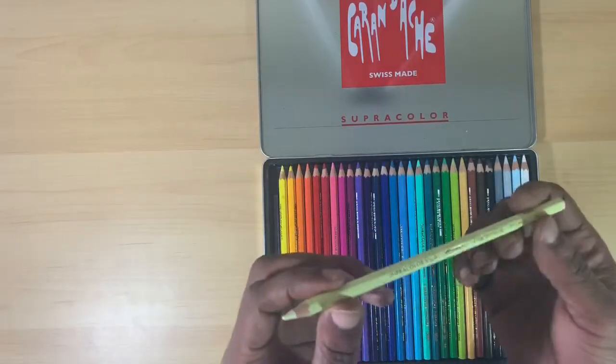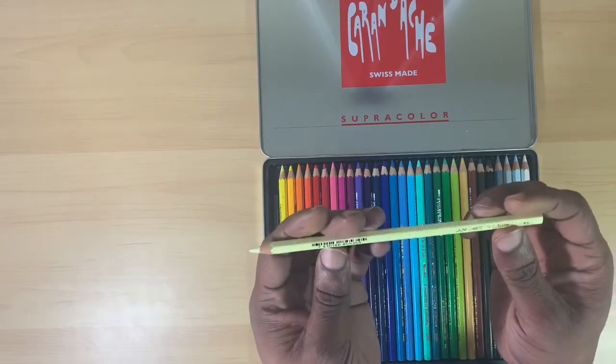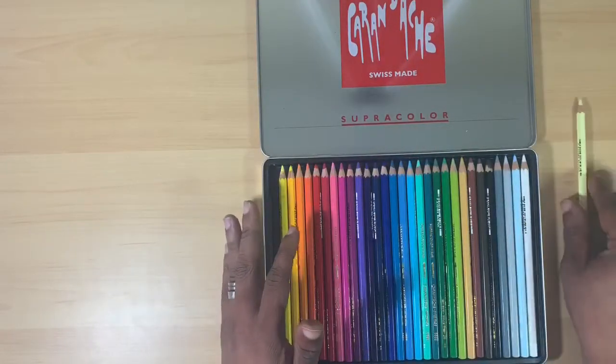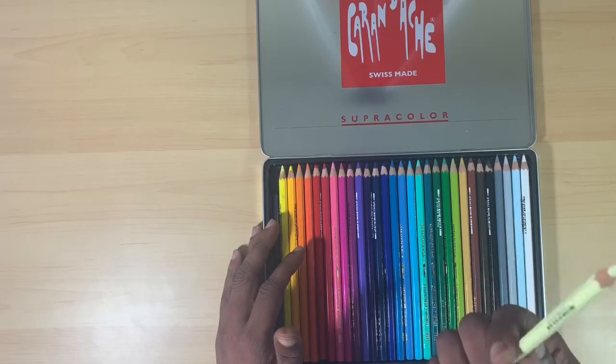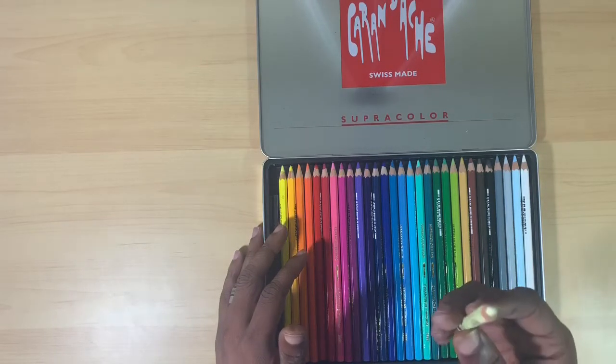Each pencil has a 2-4-6-8 side profile — they are eight-sided hexagon pencils, designed to help keep them from rolling away while you work. I've had other pencils shaped like this that do tend to roll, but these don't.